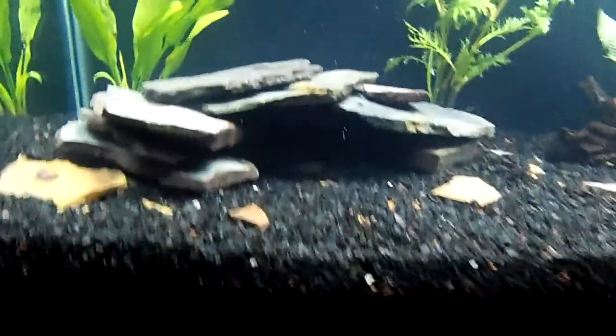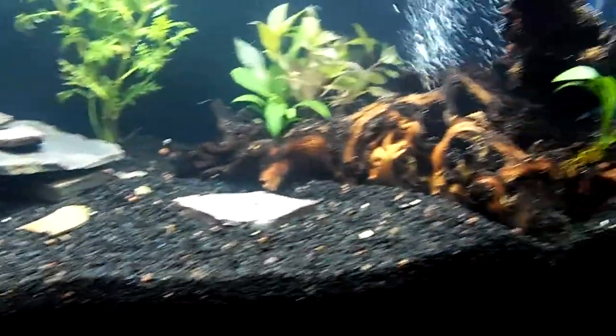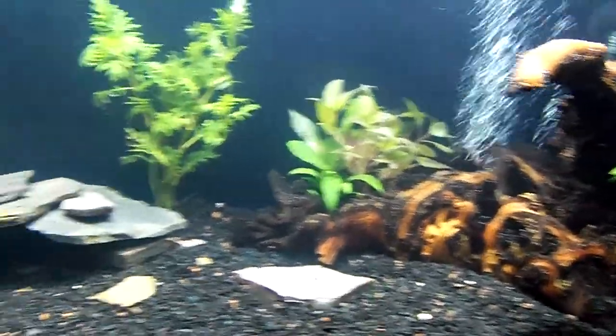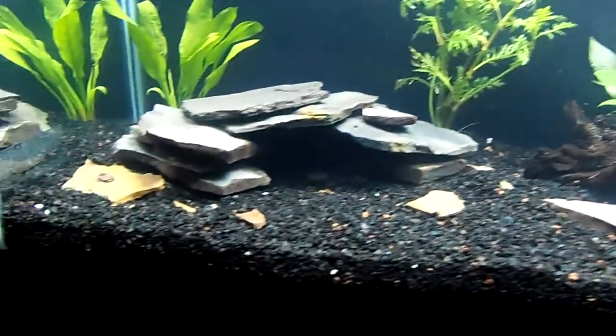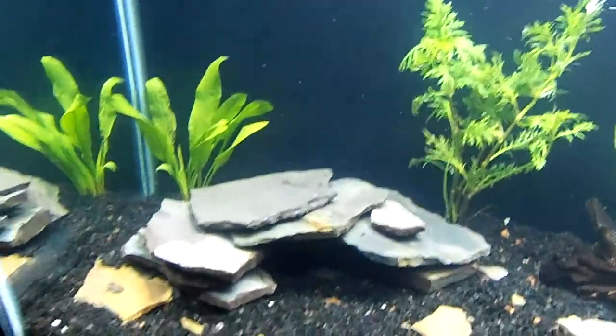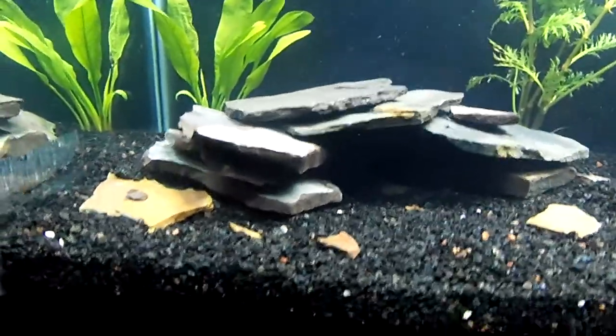As for this little slate cave thing, I'm not sure I'm going to keep that. I was looking for a more natural look and I like the way it turned out on this side, but I can't decide whether I like it or not. I think it looks kind of cool, but it doesn't exactly look natural. We'll see how my fish like it when I get them.